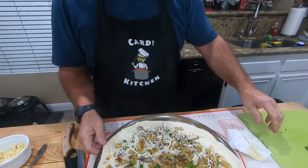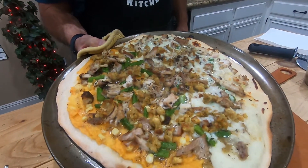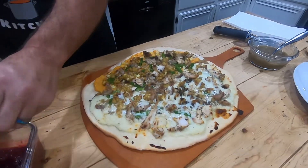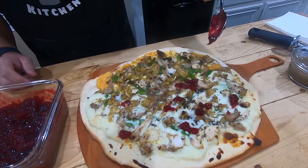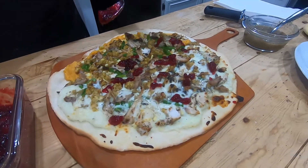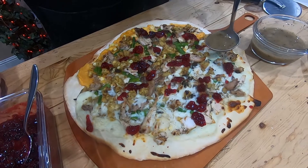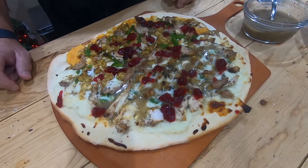I've got the oven set at 550 degrees. I'm going to put it in there until golden brown. Now we have a nice thin crust, and we're going to take some cranberries and just drizzle them around — you don't want it overwhelming with too much sweet, at least not for me. And I'm just going to add a tad more gravy on my side. There you go — the Thanksgiving leftover pizza!